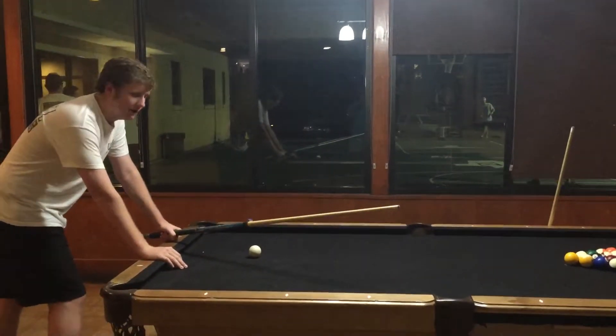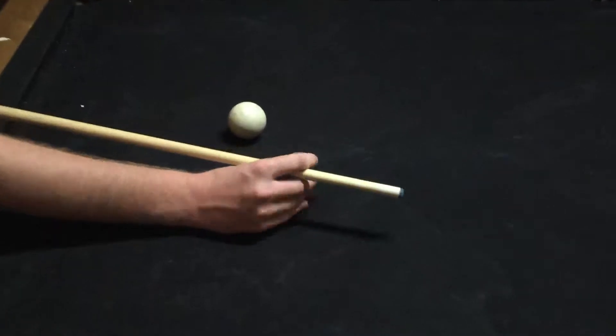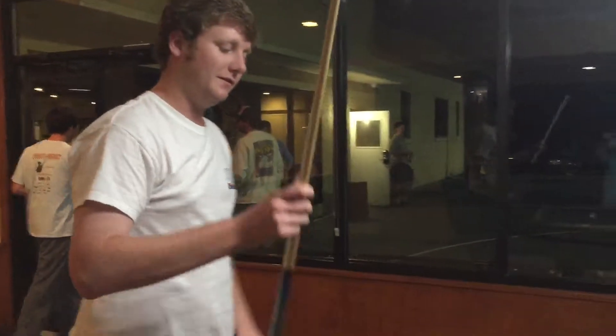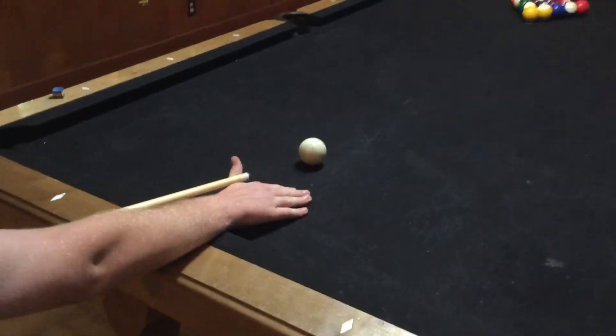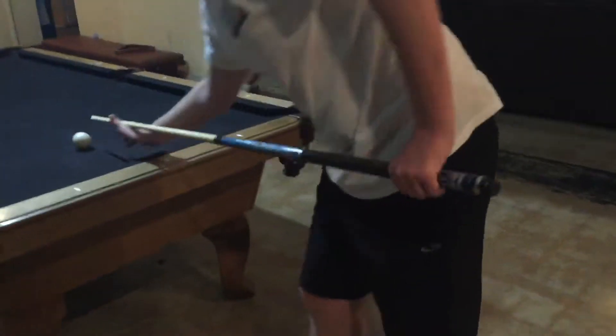There are lots of different ways you can hold it. Some people hold it like a V, some people put it in between their fingers. You just have to mess around until you find something that works best for you. For me, I make a V, and you just want to make sure you put it on a part of your finger or hand where it slides easily and you can keep it aiming well, so you don't mess up when you put a lot of force behind it and go to break.